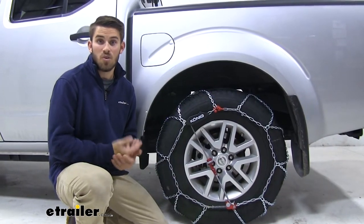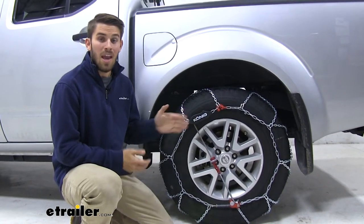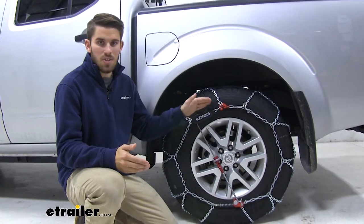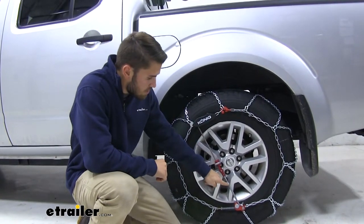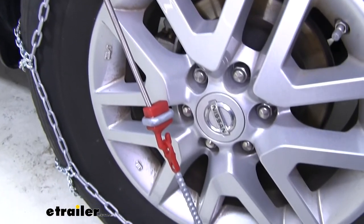With a lot of ladder pattern chains or cable style chains, you have to get a rubber adjuster separately — one for each set of chains — and put that on just to make sure they stay snug on your tire. Not the case with our Koenig chains. They have it built in right here with their color-coded system, and this is going to help keep your chains snug against your tire while they're installed.